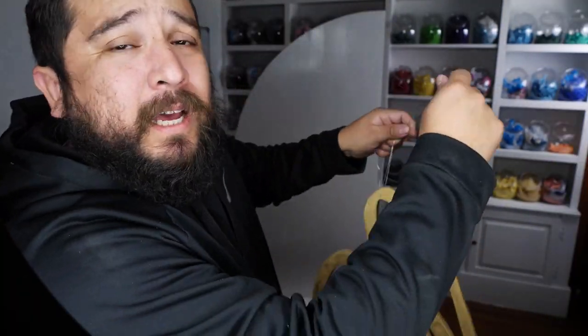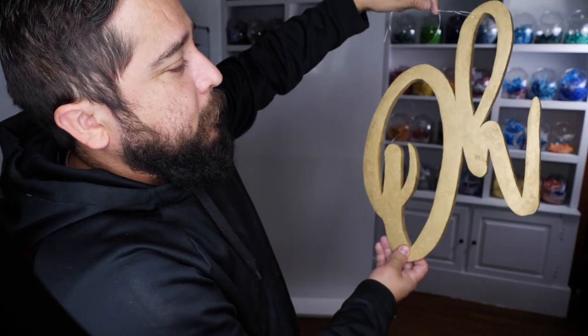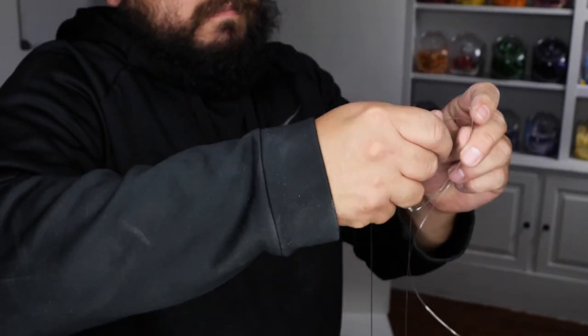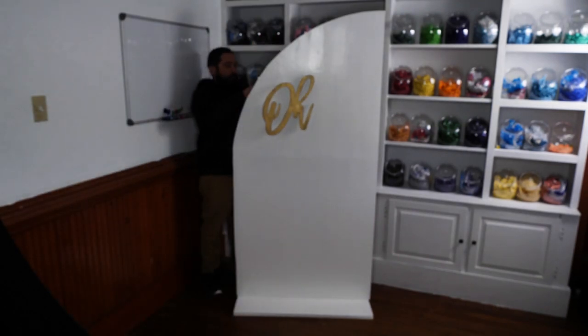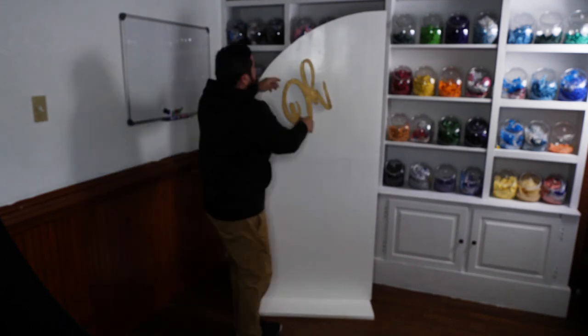You can tie on both sides and then manipulate the string to have the letter how you want it. If you want it at an angle, just add some more fishing string to the other side of the letter and lift it up — just depends on how you want it. Hanging these can sometimes be easy or a pain, so most of the time we actually show up with the string already tied to the back so it's just easier to set how we want.